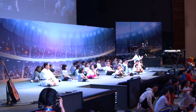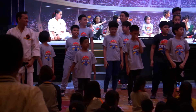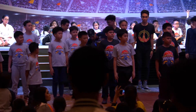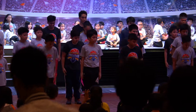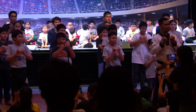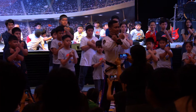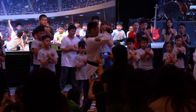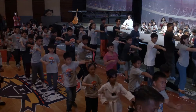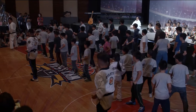Senior, attention. Everybody, senior, bow. Ready shot. Form one, got the one. Ready, go. One. Prepare, step forward, punch. Other side, go up. Step forward.